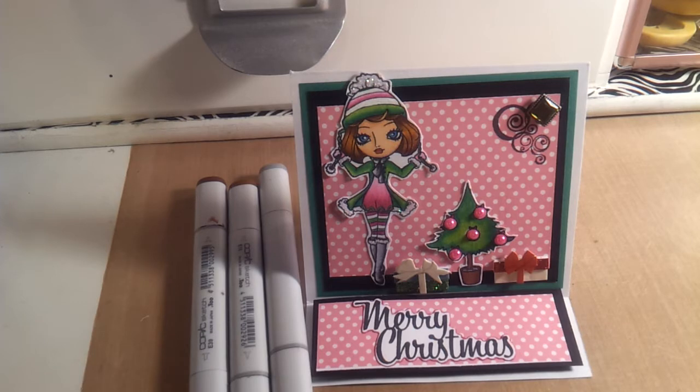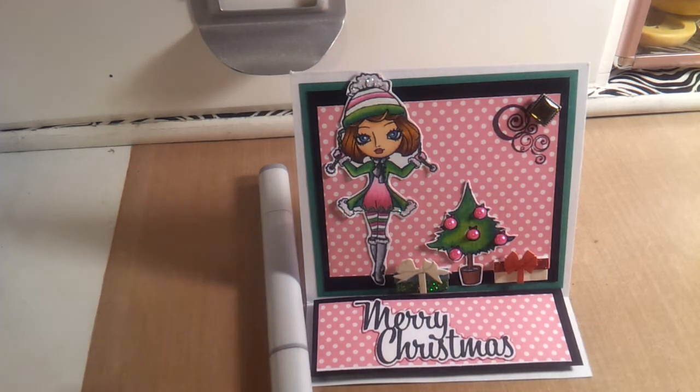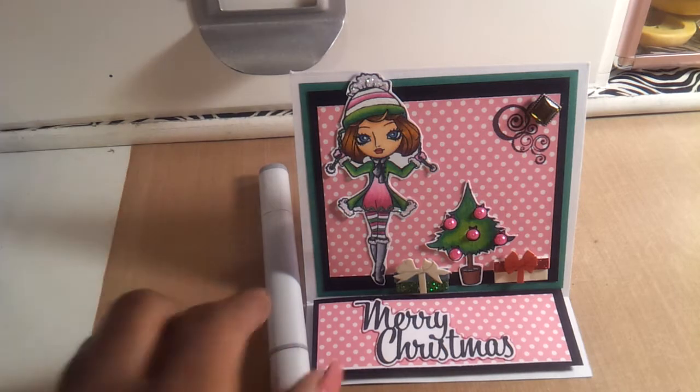For the flower pot of the Christmas tree I used E39 and E15. And then for the soil that you see in the actual pot itself I used N4.